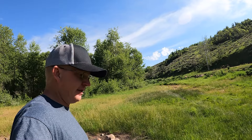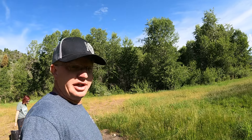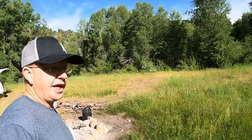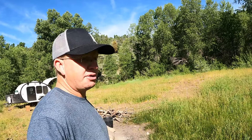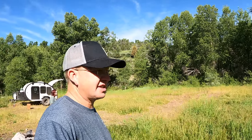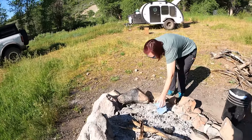Last thing before we leave — we're going to go through and pick up any trash we can find. This place had a bunch of stuff other people had left. We like being able to come out and camp in open areas like this, and the way we keep doing this is by cleaning up. A lot of people just leave trash around and that's the reason all this land keeps getting taken away — so we're going to go through and clean up as much as we can, that way nobody shuts this area down.